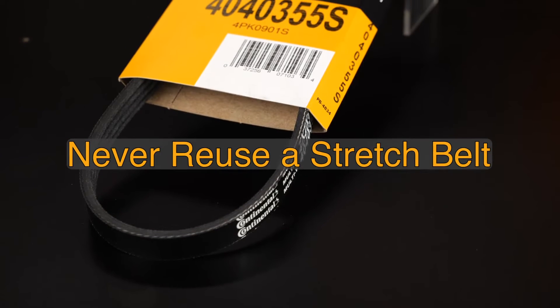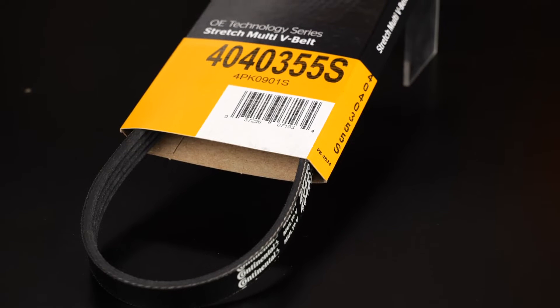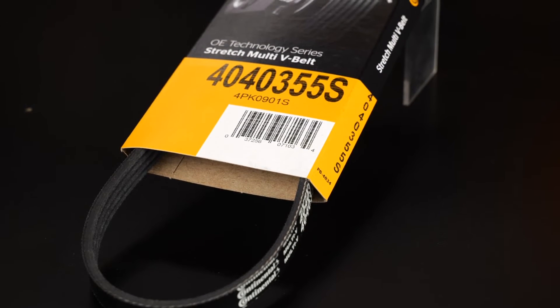In addition, a stretch belt should never be reused. Because of their self-tensioning properties, stretch belts are meant to be installed only once. If you need to remove a stretch belt to gain access to a traditional serpentine belt, the stretch belt must be replaced.